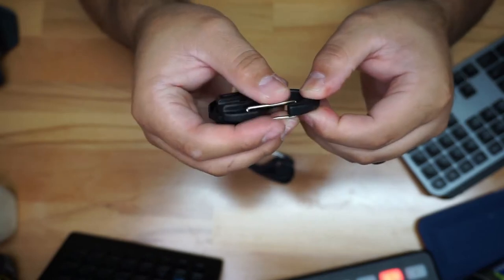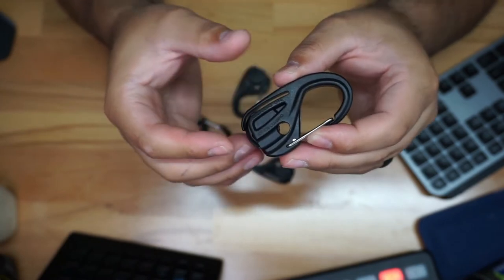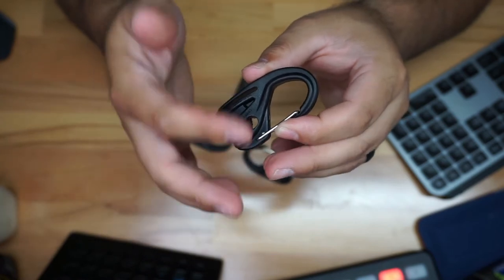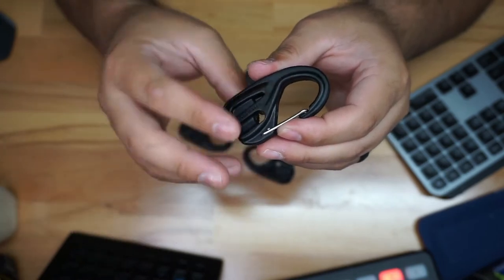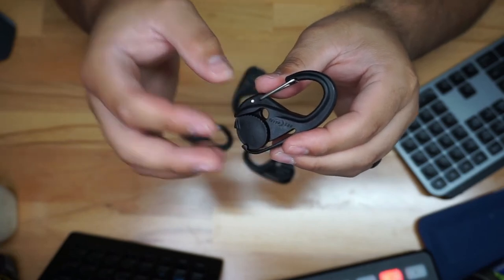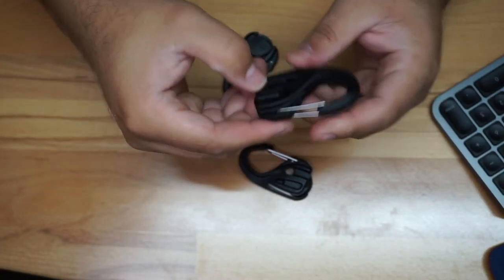It clamps in there and it looks pretty decently secure. This is the Cam Jam, and the reason you'd get this is so you don't have to tie any knots. You just run the cord through it and clip it to a surface — no weird knots that are a pain to undo. If you like to go camping and things like that, this is definitely going to be a pretty decent tool.